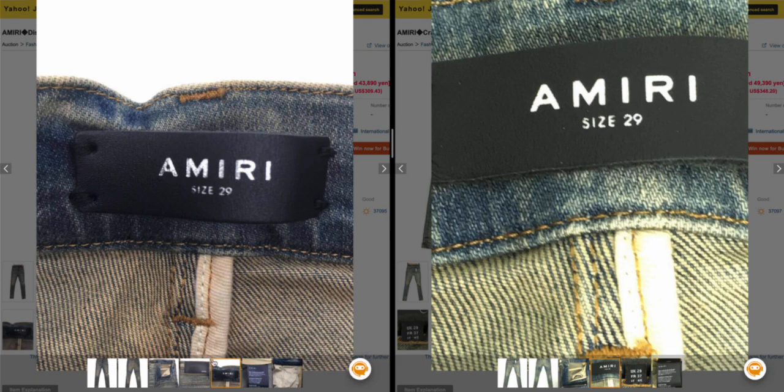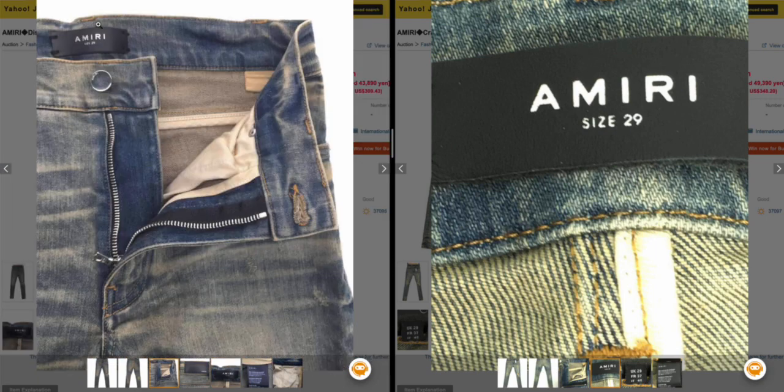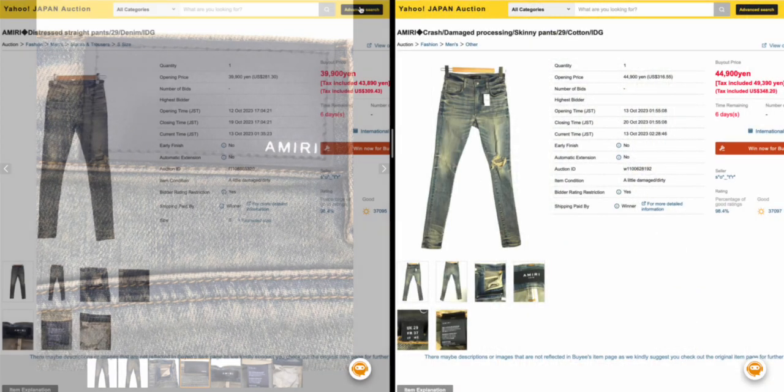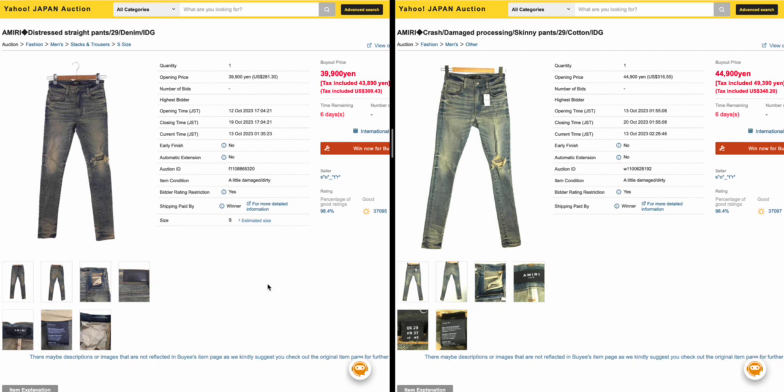These are perfect examples of how the leather should look versus how the dry-cleaned leather looks on the back. I only have a few minutes on the screen record — we've got to get our money up for longer videos. The craziest thing: the unwashed pair is listed at $281–$309, while the dry-cleaned pair is listed at $316–$348. So even in the dying market for Amiri, the dry-cleaned pair is more expensive, but it's worthless to me by comparison.